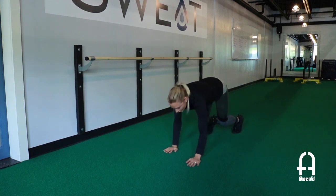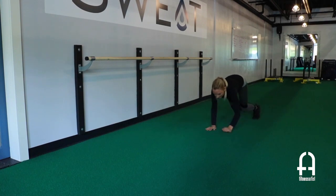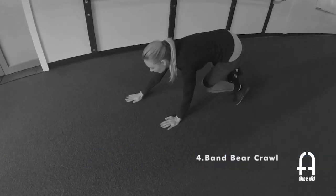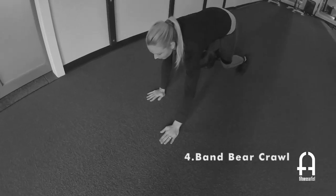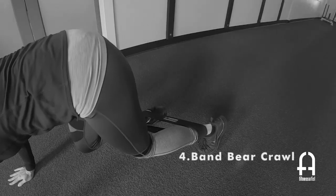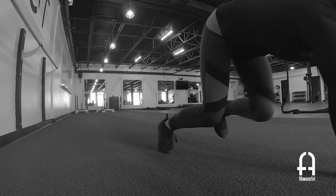You can challenge yourself to go backwards as well. The bear crawl is really good for core stability and balance. You also have a little bit of a staggered stance, so you're really working on your overall movement pattern when you engage in the bear crawl.